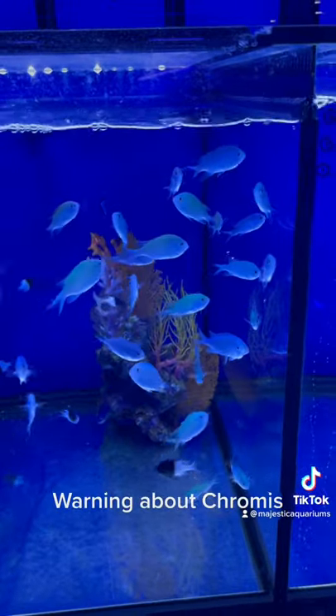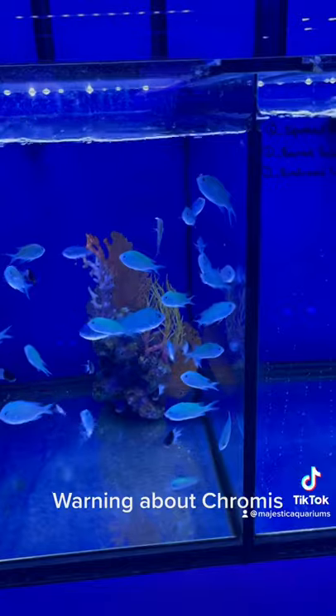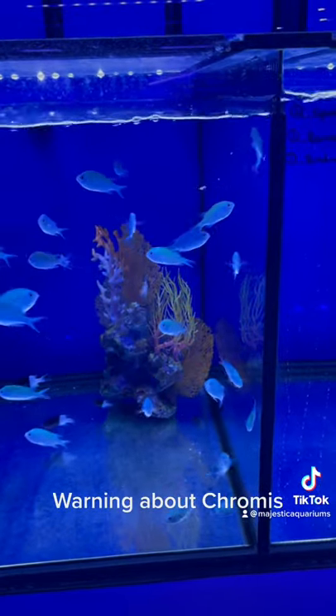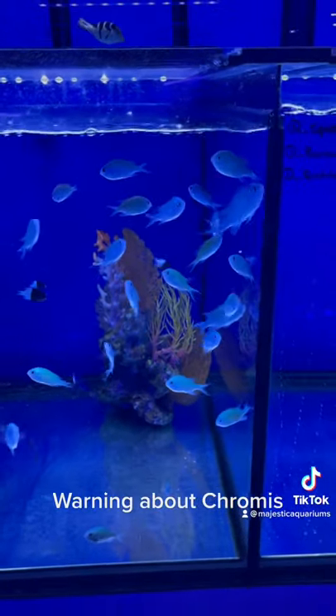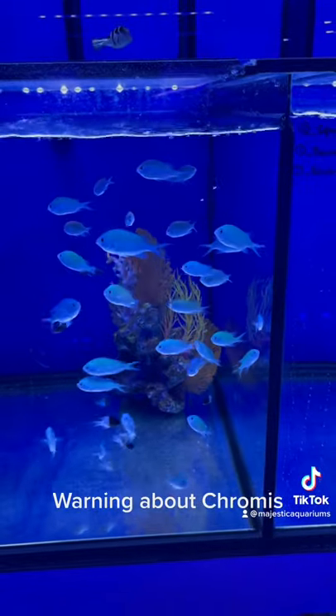If you are worried about your chromis, one thing you can try is a freshwater bath. It's also a very good idea to pre-quarantine any chromis that you keep.